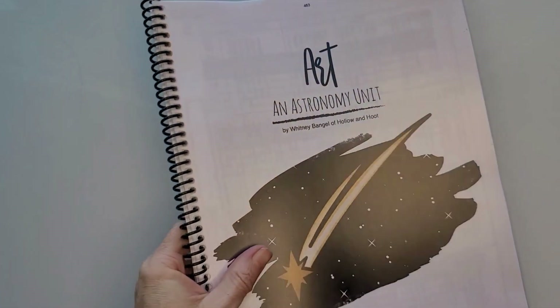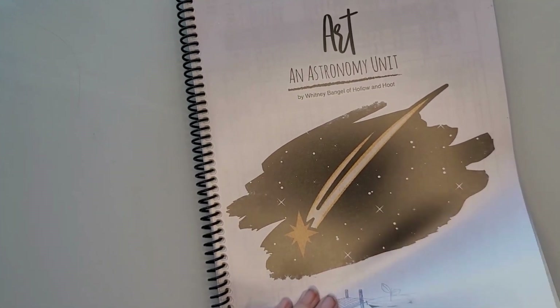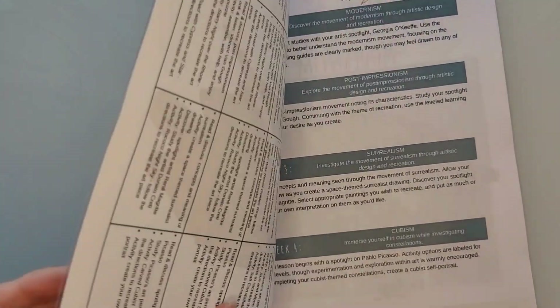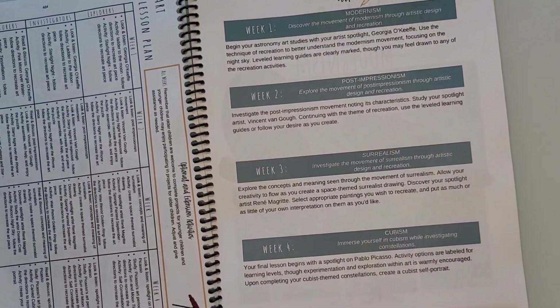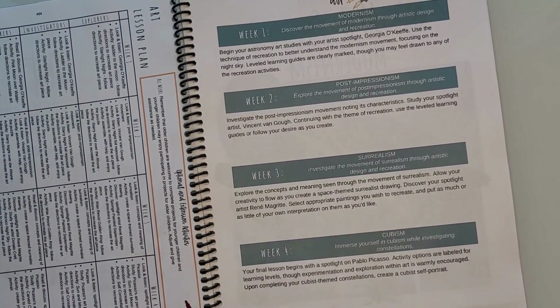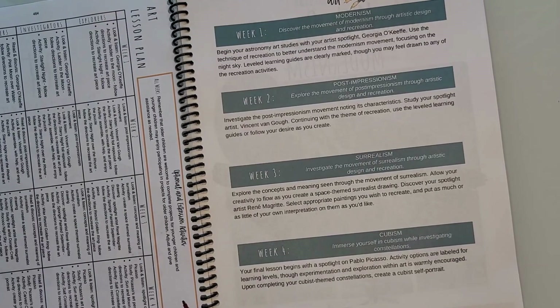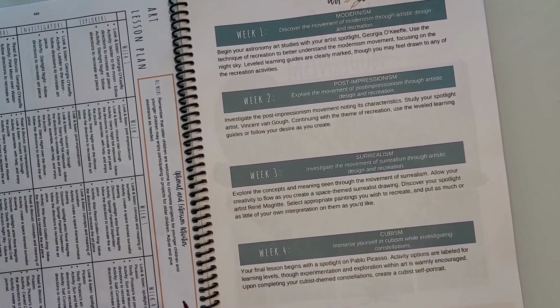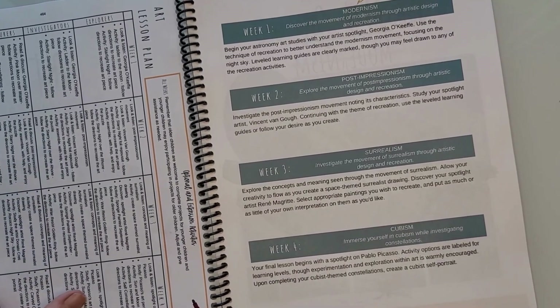And I have one more — probably my favorite part — and it is the art. I had this one printed out for each kid and had them bound with the covers. For the other subjects, I like to three-hole-punch since my kids are taking pages out to write on them, but if we're just using it as an instructional guide, I like having it bound like this.